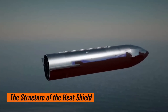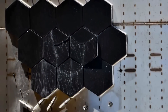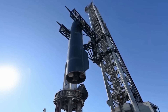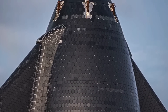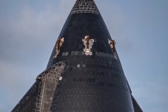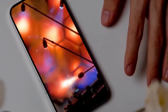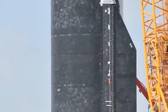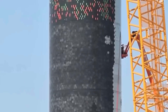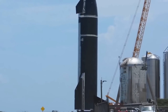Starship's heat shield comprises approximately 18,000 hexagonal tiles, primarily standardized for ease of installation and maintenance. These tiles cover the entire black half of the vehicle. There are two main types of tiles on the ship: those attached using mechanical pins and those bonded with adhesive. Nearly all of the standard hexagonal tiles use pins welded to the hull, which compress and lock into an internal core structure when the tile is pressed into place.